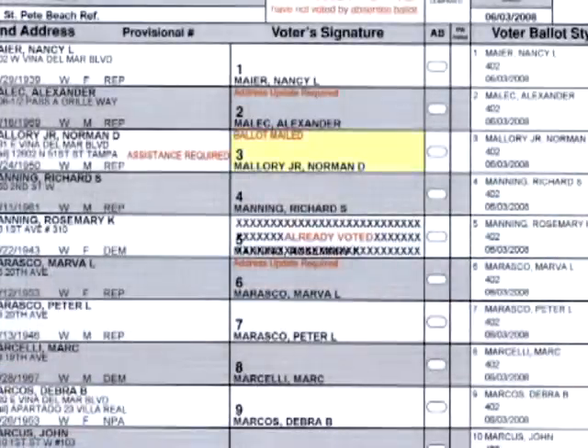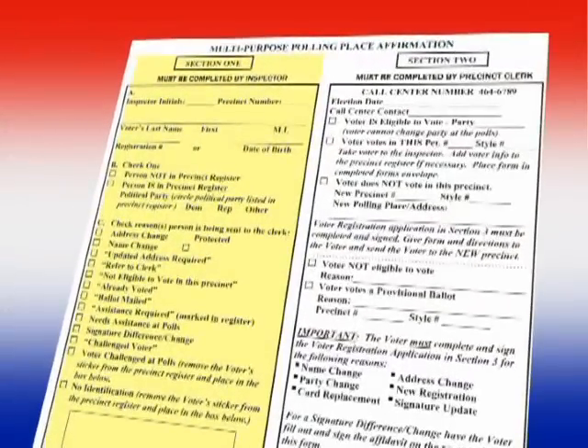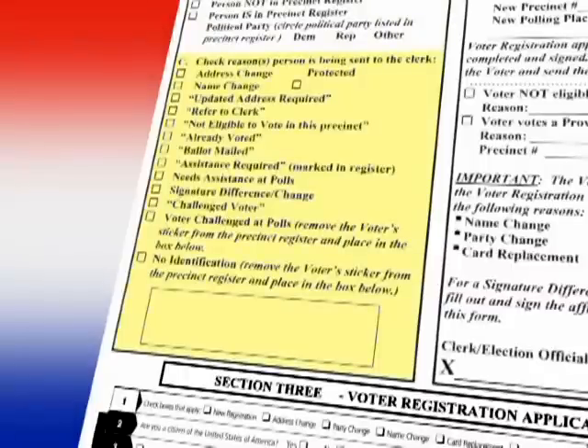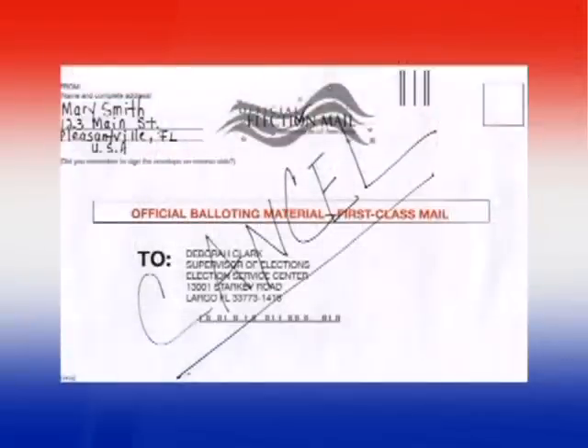If the voter has a ballot-mailed message in the precinct register and the voter did not bring their ballot to surrender, Section 1 of the multipurpose affirmation is completed. After completing Part A and B, check off ballot-mailed in Part C and give the voter the multipurpose affirmation and direct the voter to the clerk. If the voter brings their ballot to surrender, the inspector takes the ballot and writes 'canceled' across the front of the ballot envelope and, when time permits, returns the canceled ballot to the clerk.